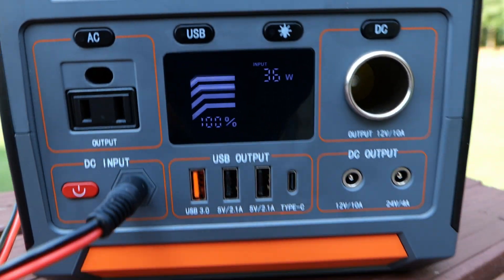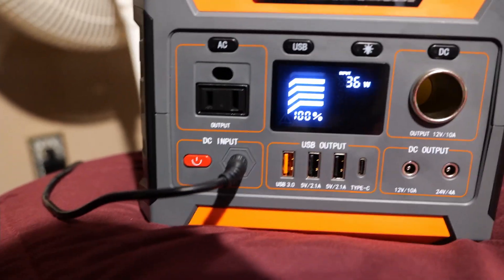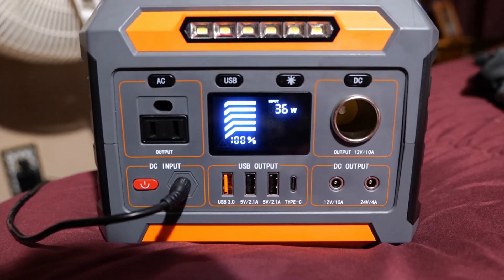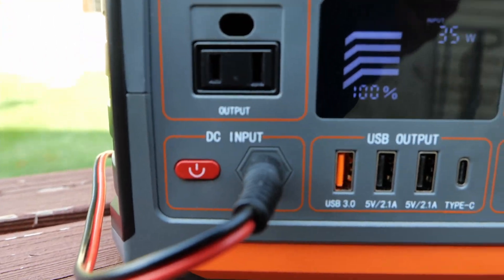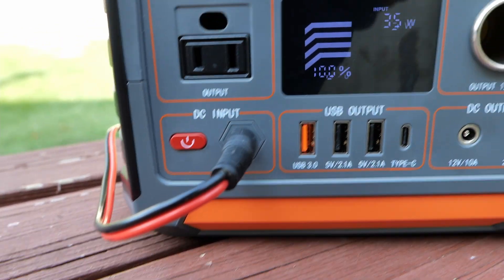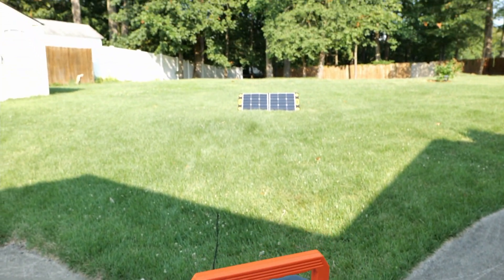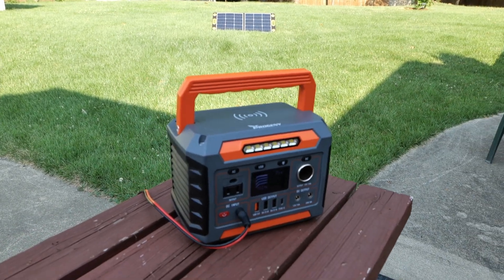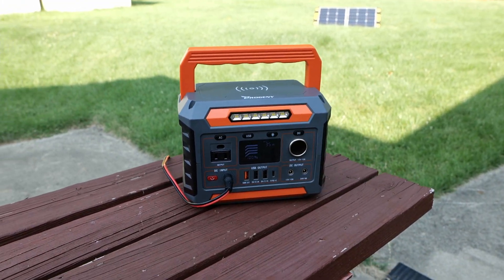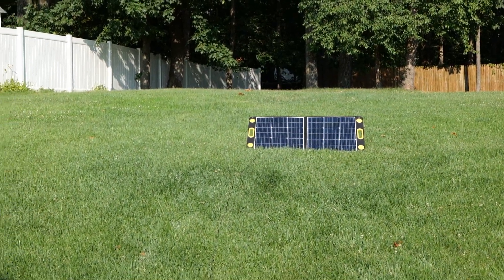As for power loss at that distance — there's none. Still getting 35 to 36 watts, which is the same reading I get when I have the wall charger plugged into the AC outlet in the house. So at about 20 to 30 feet of extension cable, that's pretty darn good. It's also good practice to keep your portable power station in the shade and have the solar panel out in the sun collecting power.